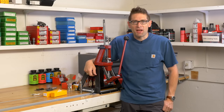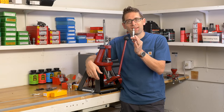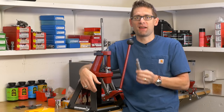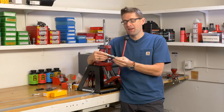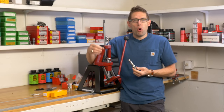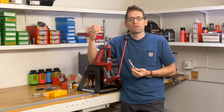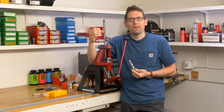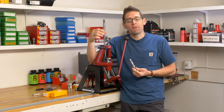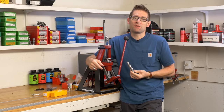Hey guys, Gavin Gear here from Ultimate Reloader.com. In this video I want to show you a new product from LE Wilson — their bushing type full length sizing die. This is a very nicely machined piece of gear made out of stainless steel. It's a bushing type die, meaning you have precise control over how much neck tension you're going to have in your loaded rounds. You're also going to get enhanced concentricity because of the ability for that bushing to float slightly. For precision rifle, this is a great way to do your sizing.